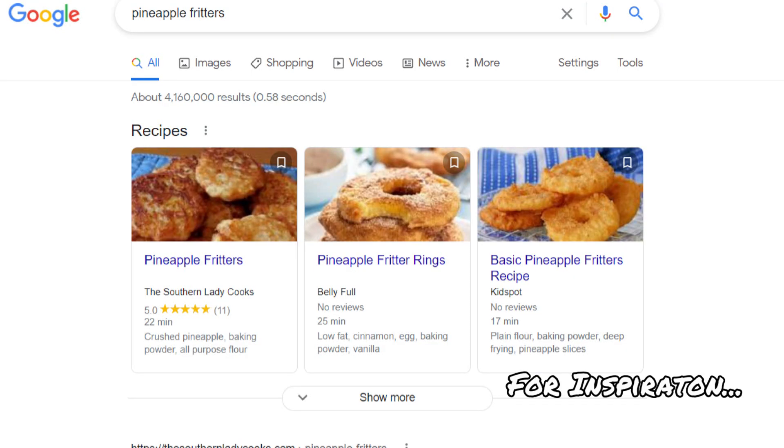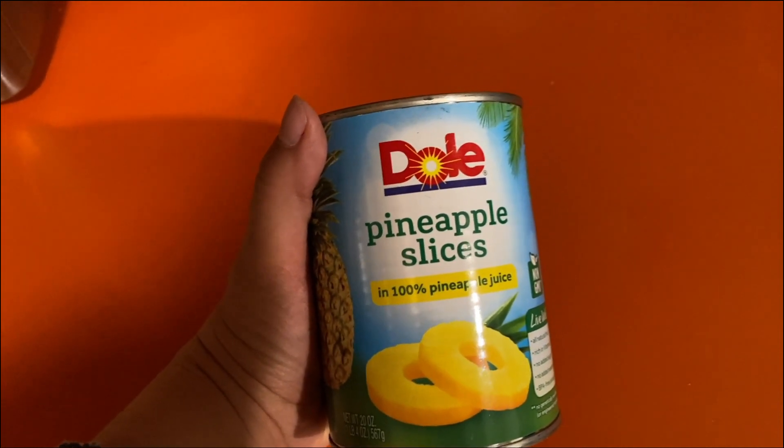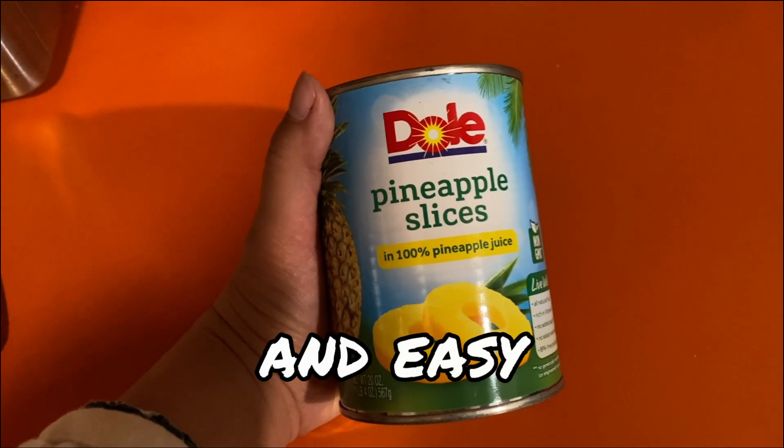So I looked up a recipe online and bought all the ingredients. I'll share with you my recipe and you can try it yourself. The first thing you're gonna need is a can of pineapple slices, or you can buy a pineapple and slice it up. This just seems really, really stupid simple and easy.